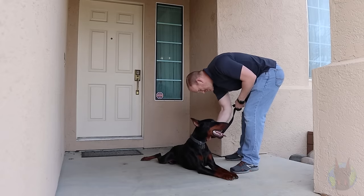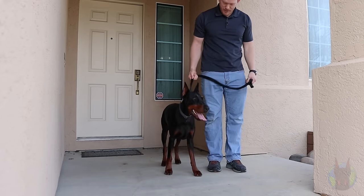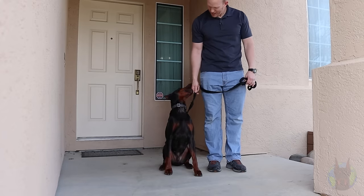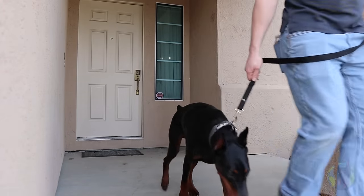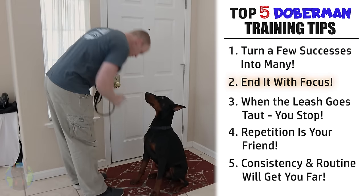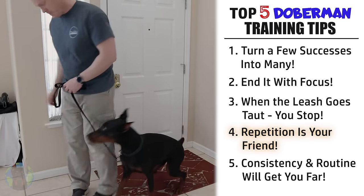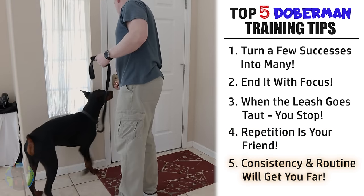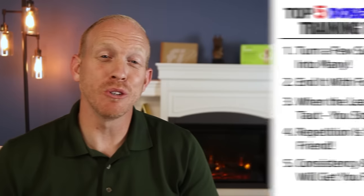Owning a Doberman is not like owning any other breed of dog — they have unique behaviors, habits, and training styles that they respond to, and that's why so many first-time Doberman owners struggle. So just remember these five things while training your Doberman: turn a few successes into many, always end it with focus, when the leash goes taut you stop, repetition is your friend, and consistency and routine will get you far — and you'll be light years ahead of most new Doberman owners.